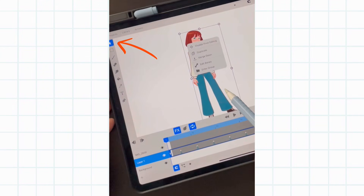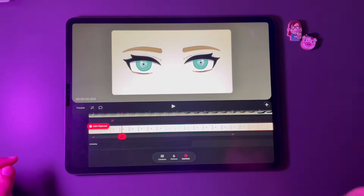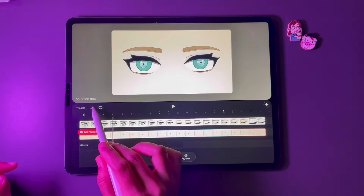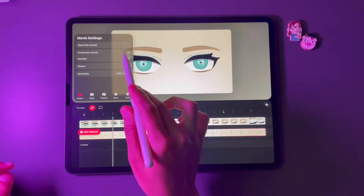You can adjust the timeline height, which gives so much drawing space. The theater button takes you back to your projects. This icon is for Project Settings, where you can change the FPS, duration, resolution, and more.